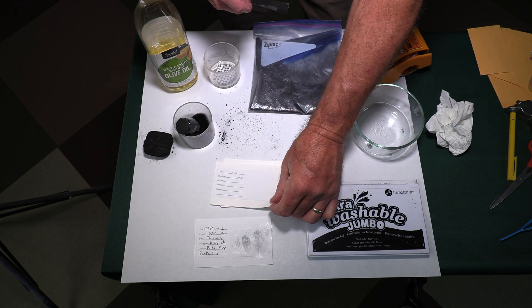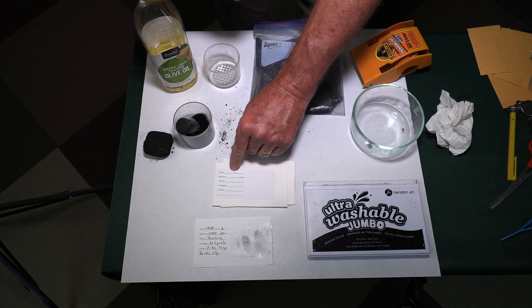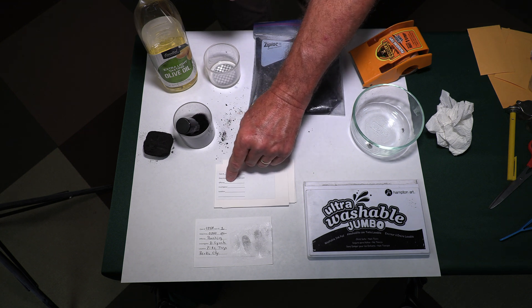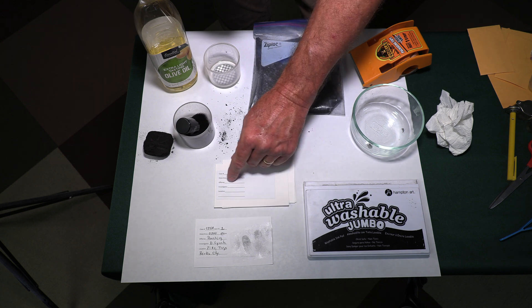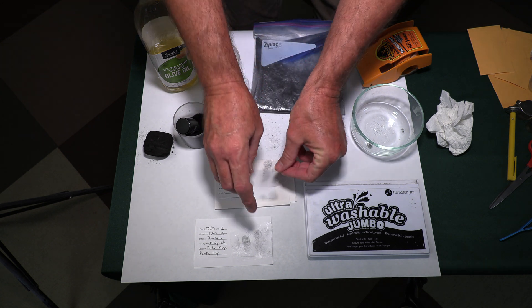I made up these little tiny index cards. You can see one I've already filled out — it has the case number, item number, date and time, and the offense. In this case I put poaching down there. I'm listed as the investigator, and I put county and township on there.